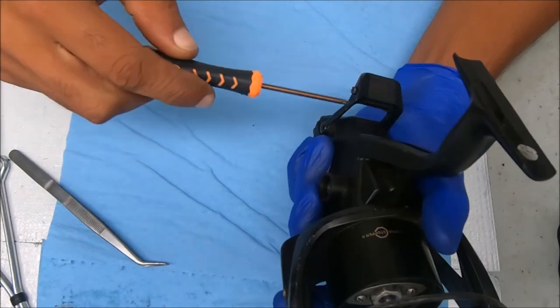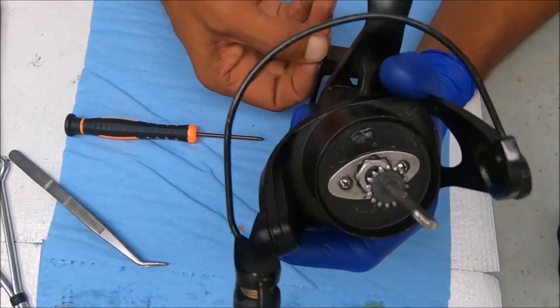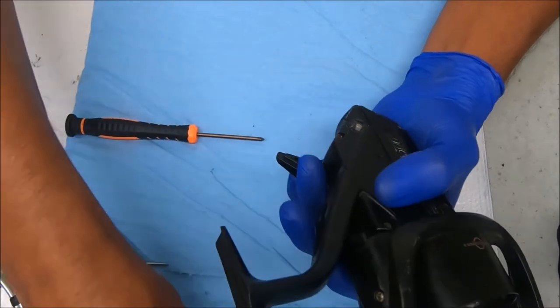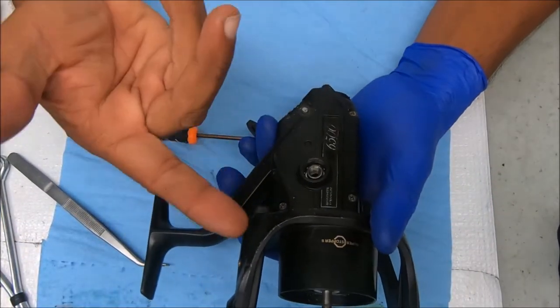If you want to see a full breakdown on one of these reels, you can check out the other videos in my library. This is more of a repair video — I'm not going to show you the full repair, I'm just going to show you what the issues are so you know what to repair.